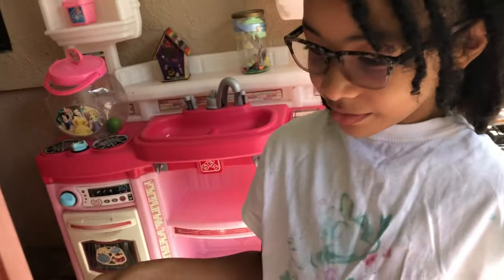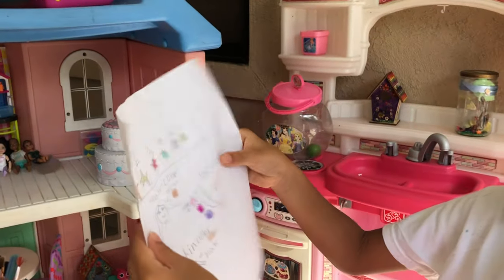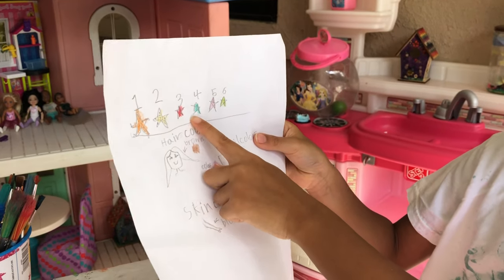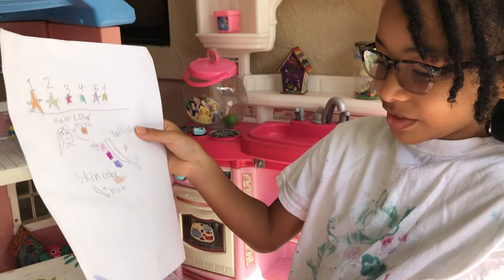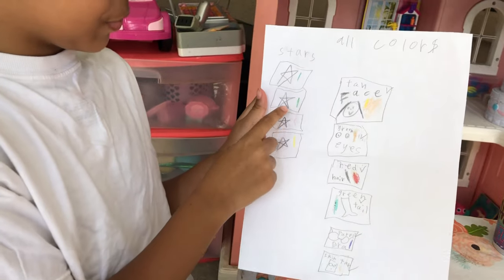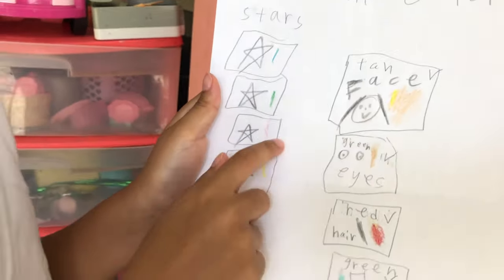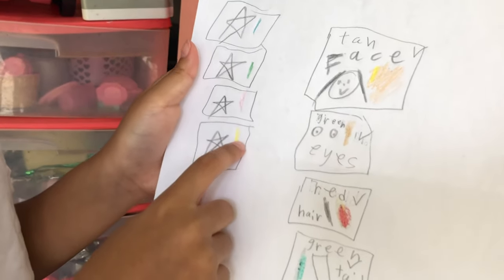First, we made up a strategy for our painting. Starfish number one, I want it to be orange. Starfish number two, I want it to be yellow. Starfish number three, I want it to be red. Starfish number four, I want it to be blue. Starfish number five, I want it to be pink. Starfish number six, I want it to be blue. Star number one is blue. Star number two is green. Star number three is pink and star number four is yellow.